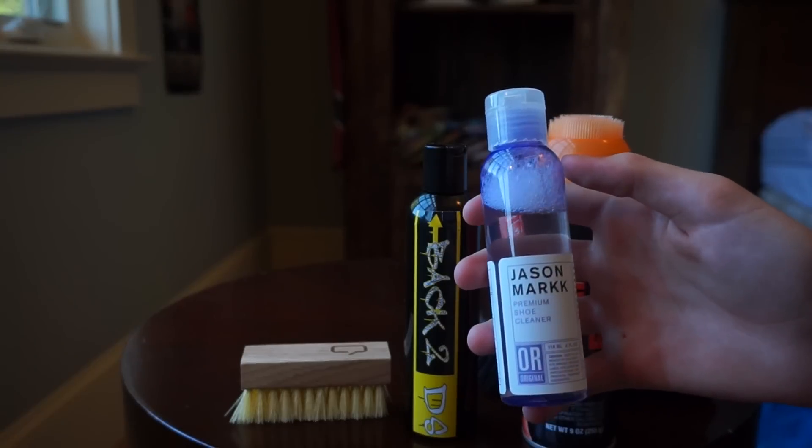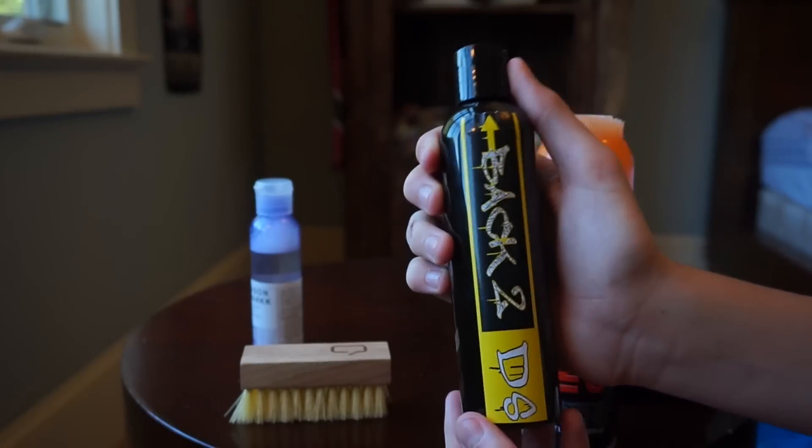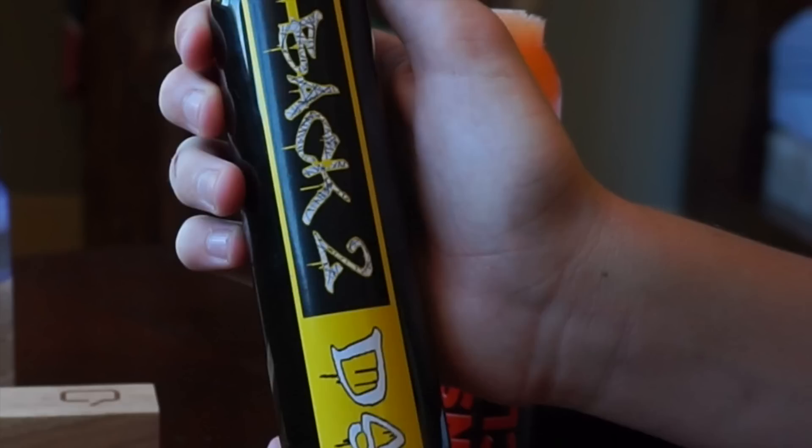Shout out to Luke for letting me use this, even though I just stole it from your room - I know you're going to be watching this so thanks man. Alright, right here this is called Back2DS - shouts to the views from the 6.